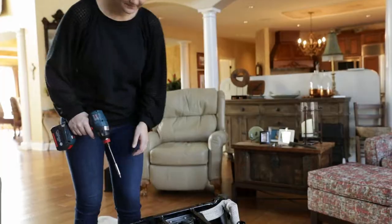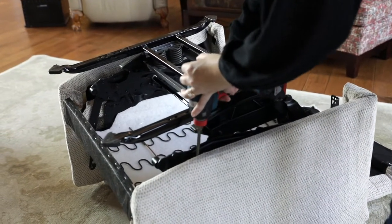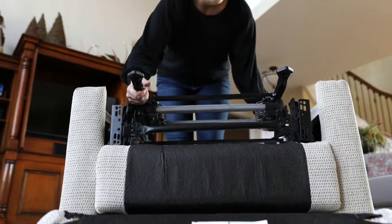Remove the four screws that secure the mechanism to the base. Remove the mechanism.